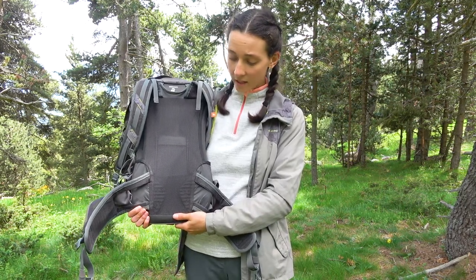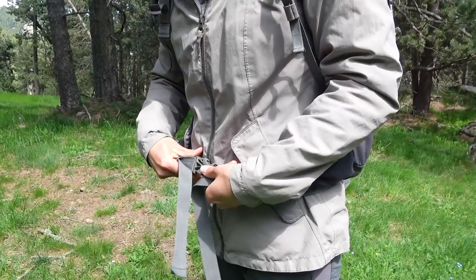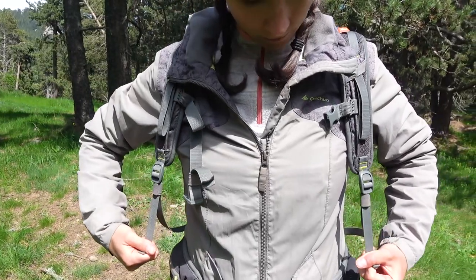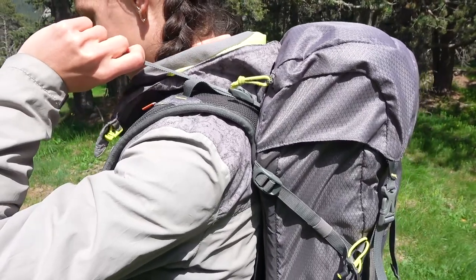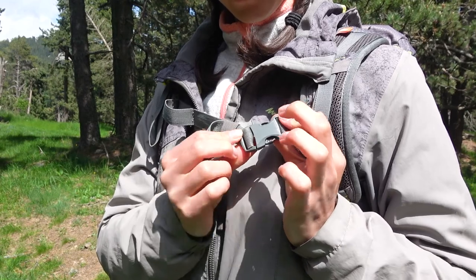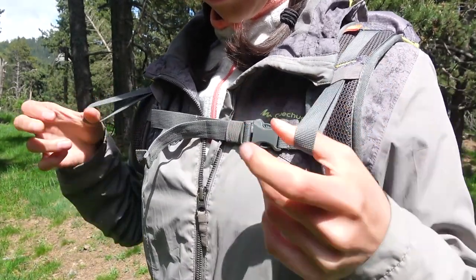At the lower back there are pads that are not very soft but still provide some comfort. When putting on this backpack, you fasten and tighten the hip belt first, then tighten the shoulder straps. You can also adjust the distance of the backpack to your shoulders by pulling the straps upward. There is an adjustable sternum strap and two thumb loops for resting the hands and supporting the shoulders when hiking.